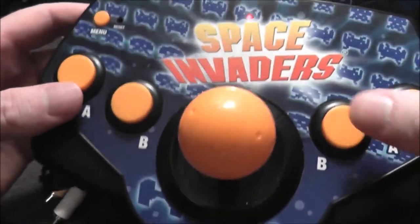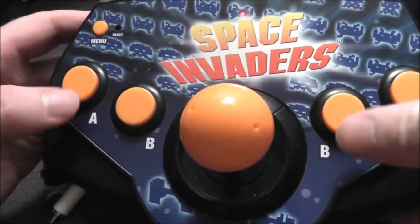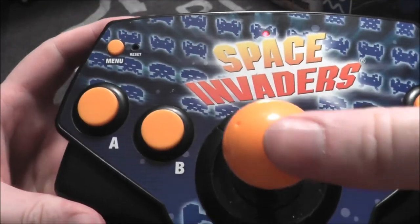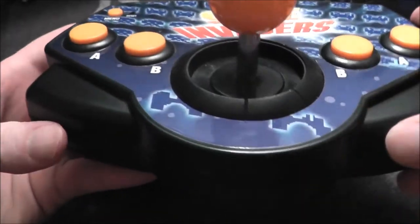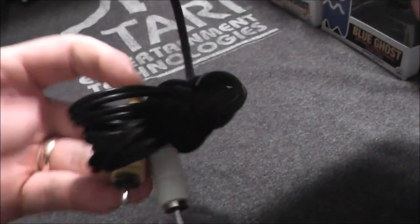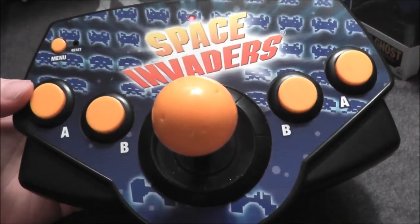You have some soft, mushy buttons, but it's kind of cool that you can use either side depending on your preference. There's a menu button and a reset button down there. The joystick — you can hear that sounds like micro switches, which means high quality, so I'm looking forward to that. And your standard RCA cables with mono audio. Let's go ahead and plug this Space Invaders plug-and-play in and see how it holds up today.